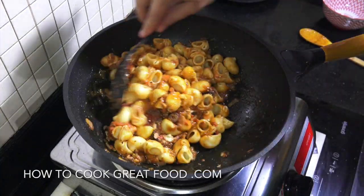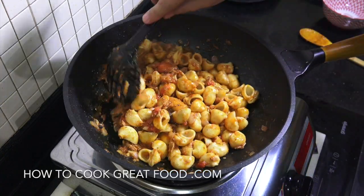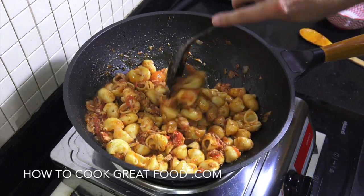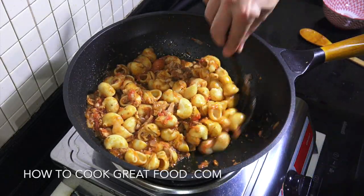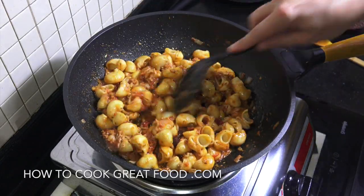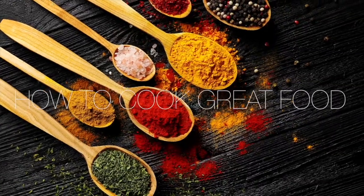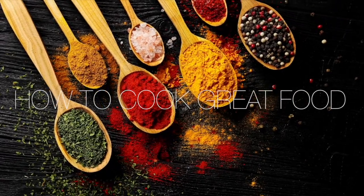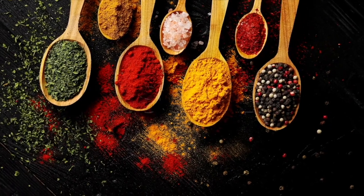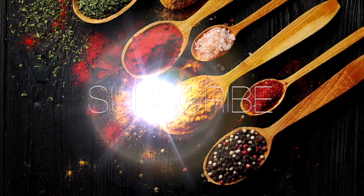You've got yourself a really simple — I'm calling this a deluxe one — deluxe, beautiful, easy pasta sauce. Hope you enjoy that. Don't forget to subscribe to our channel, leave us a comment, say hello. Always like to hear from you. Keep safe, keep well. Lots of love. We'll see you next time.